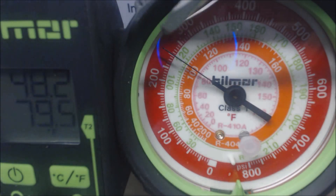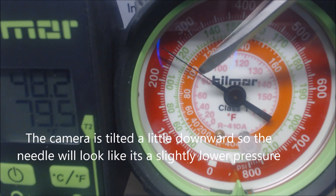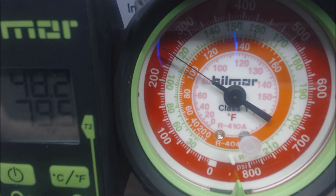We're reading 252 PSIG, which gives us a saturated temperature of about 83 degrees, and the liquid line is at 79.5°F — so we're at roughly 3.5 degrees of subcooling. That's well below the 14 degrees we need, which is why we need to add refrigerant. As a confirmation check, you'd also expect to see an 18–21 degree temperature difference between return air and supply air inside the building.